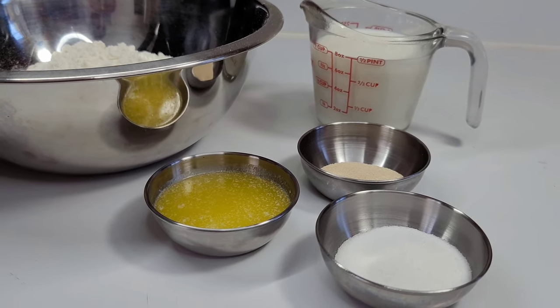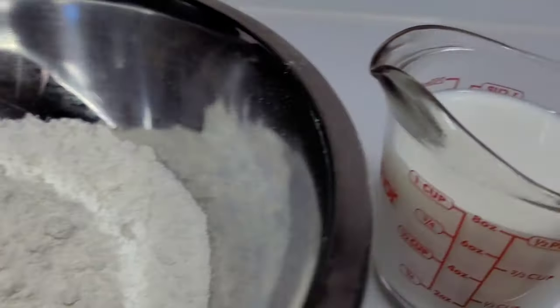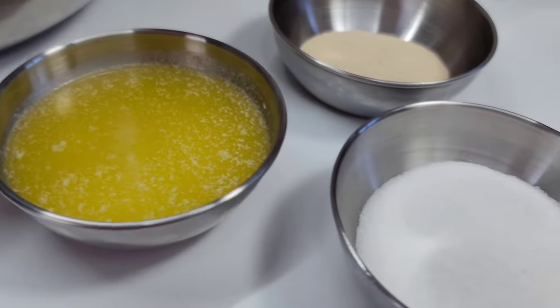To get started we'll begin by making the dough first. Here I have some all-purpose flour, some milk, I'll be using yeast, melted butter, and some sugar.